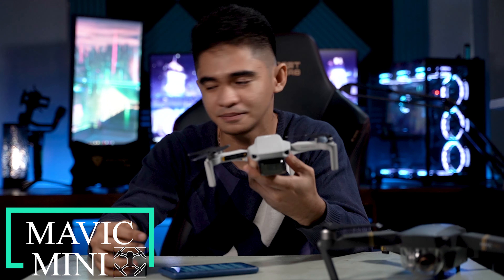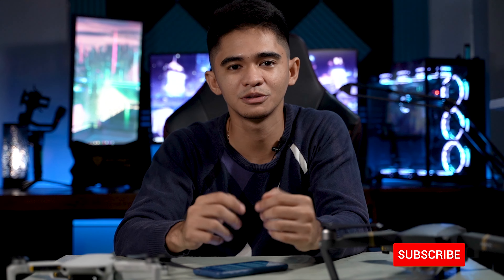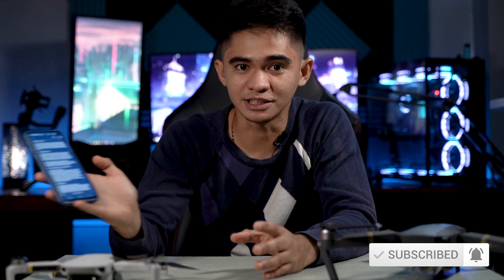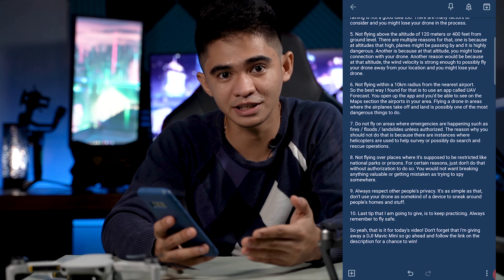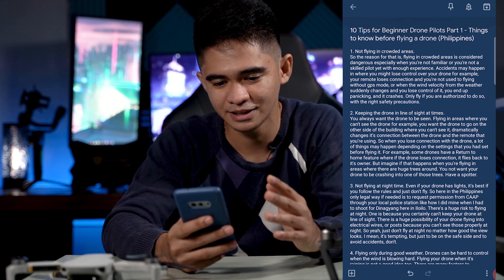For those who don't have a drone yet and are planning on buying one, you are in luck because I have this drone right here that I'm planning to give away. This is the Mavic Mini Fly More combo, which means it has three batteries to help you with your travels. To win, just follow the link in the description below and follow the instructions. Good luck! I actually made a list before setting up this video, so let's get on to it.